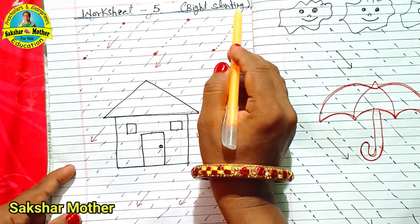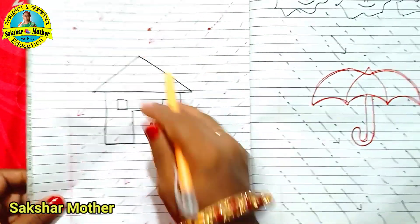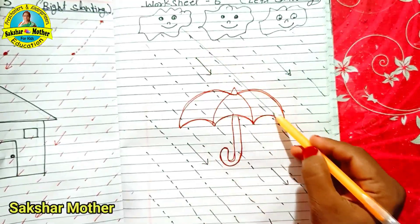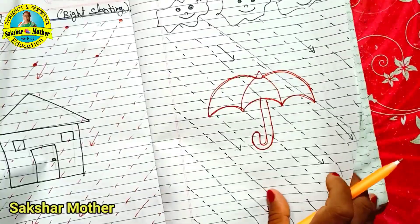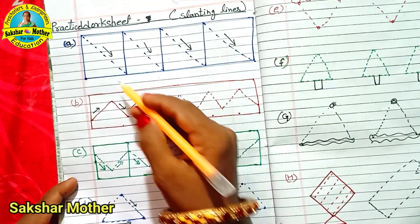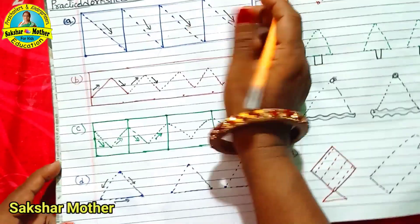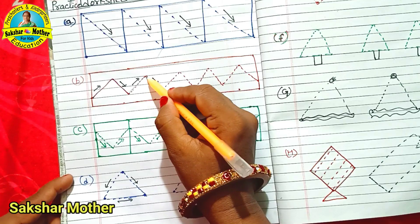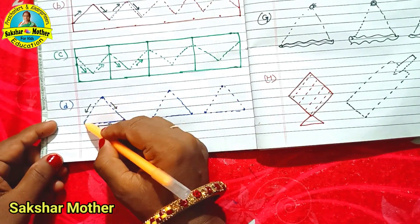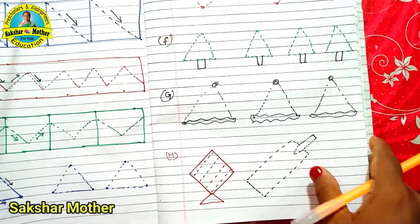Worksheet No. 5 is right slanting. There is an arrow given up and down for the child. In Worksheet No. 6 there is left slanting, with an arrow given at the top. When the child does the practice worksheet, we alternate — right slanting, left slanting, right slanting, left slanting. And when we do this, we then do a triangle: right, left, then a sleeping line. And then we do a practice worksheet.